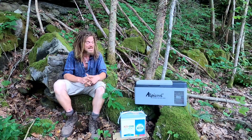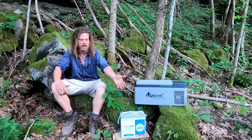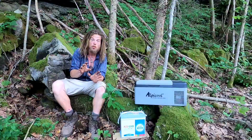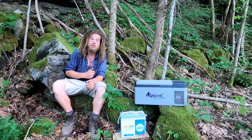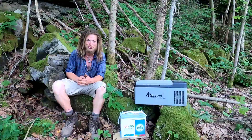Let's come back tomorrow and see. For all I know, this battery will run it for multiple days. But right now, after five hours, we're at 12.7 volts. We're going to come back tomorrow and see what the voltage reads as well as what the temperature reads.